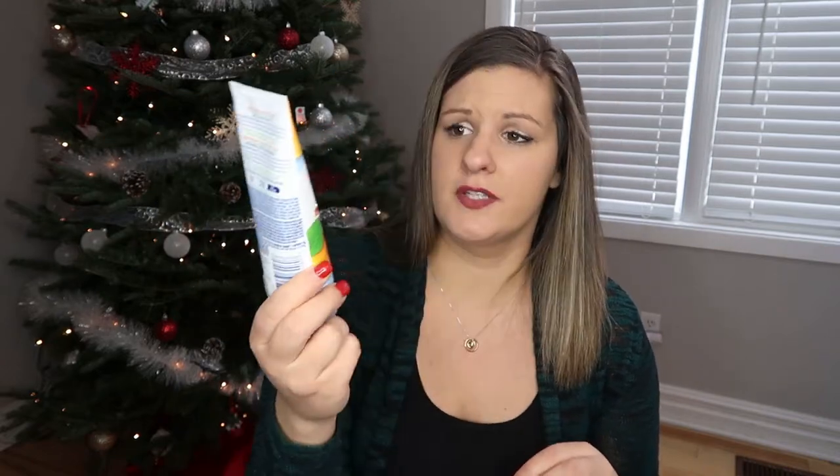He is nine years old and he should be able to do the whole thing on his own. So I really encouraged him to wash his face in the shower. I got him some Cetaphil face and body wash, and then I also got him this St. Ives Acne Control one because he plays hockey and gets really sweaty and grimy. When he gets home from hockey, we get him to go into the shower and I want him to use this to scrub down his face. We actually taught him how to use face wash properly. This was at the dollar store for $2, so you can't really go wrong.